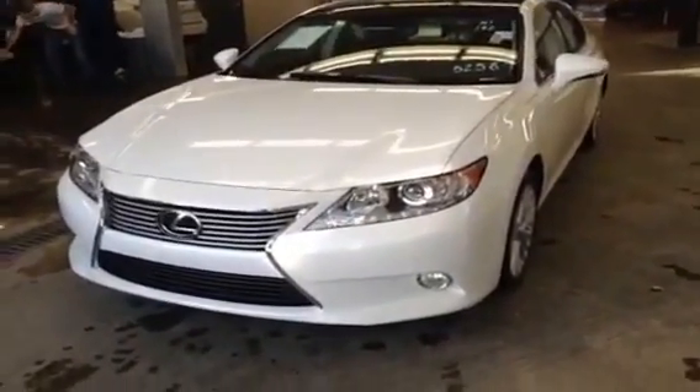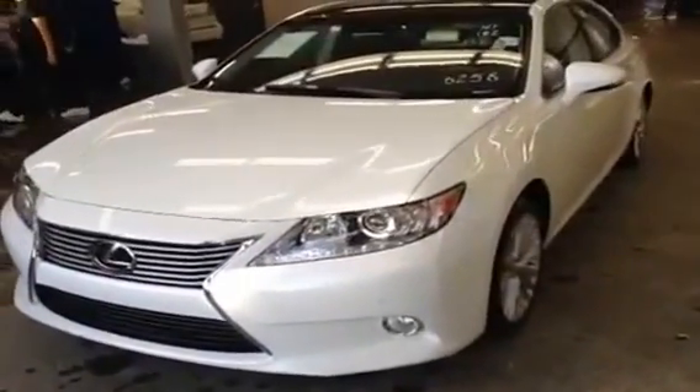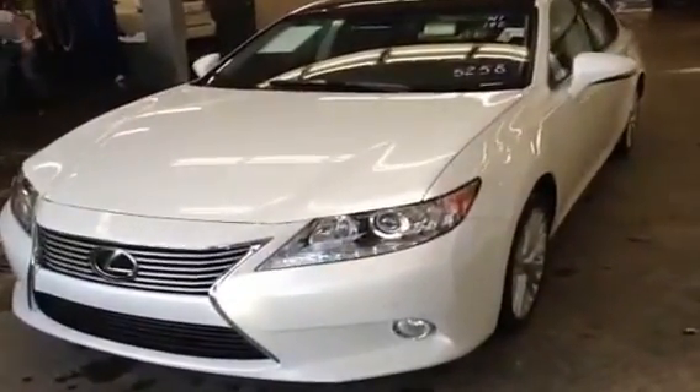Hey, it's Ryan here from Lexus of Edmonton, and we have a white on black Lexus ES350 to look at. This one's a brand new 2013 model year.